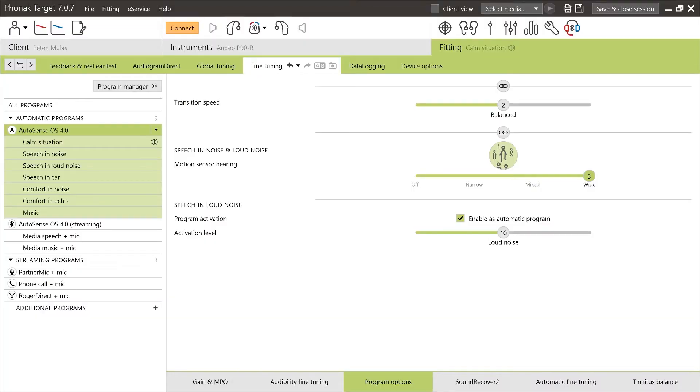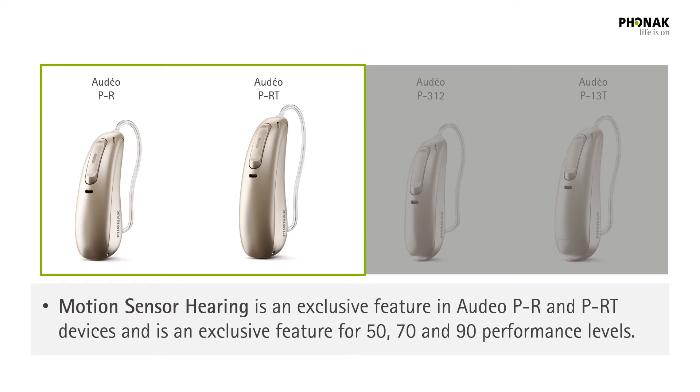Motion Sensor Hearing has been integrated into our automatic system called Autosense OS 4.0, and the strength of this activity-based signal processing can be tailored to the hearing aid wearer's preferred level using our Phonak Target fitting software. This feature is only available in a rechargeable Paradise hearing aid — the Audeo PR or the Audeo PRT, from Performance Level 50 and above.